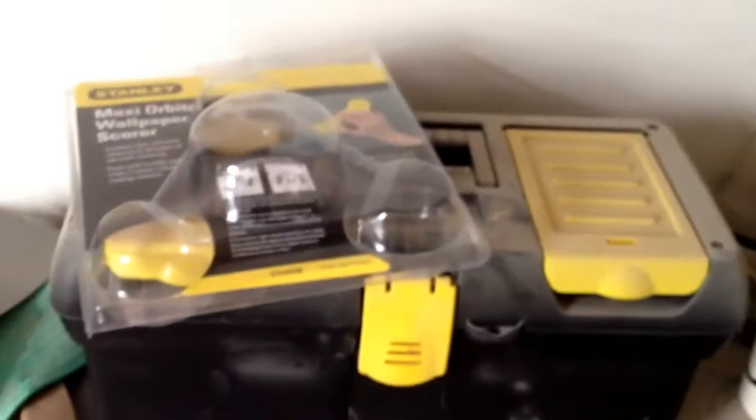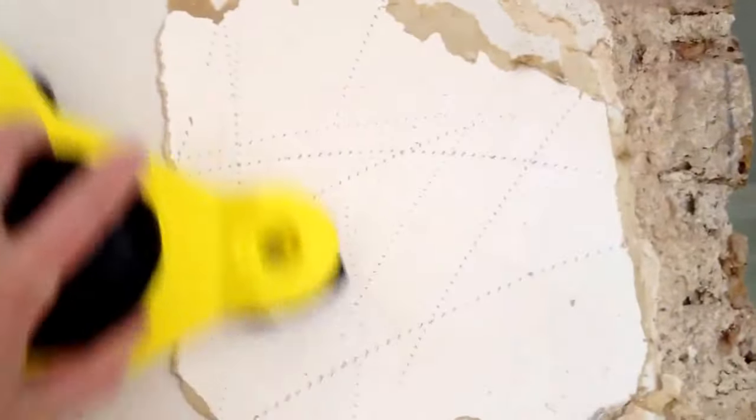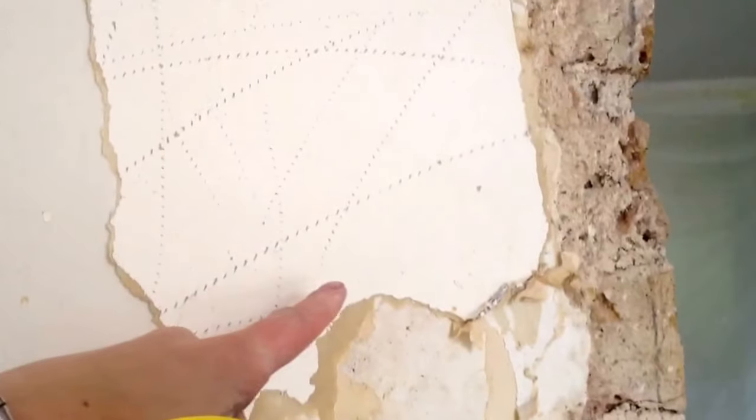It's about 12 pounds and it's really good. To prepare the wall, you just use this over the wallpaper and you go in circular motions like this and it scores the paper, as you can see.